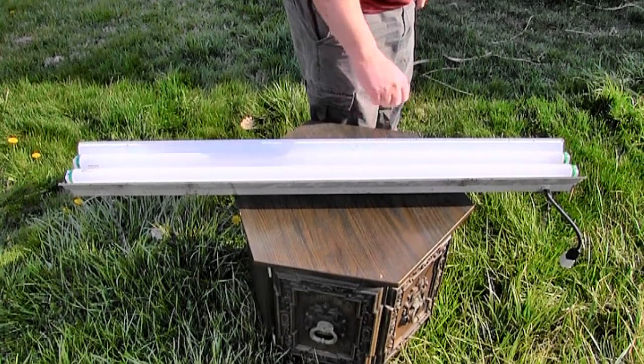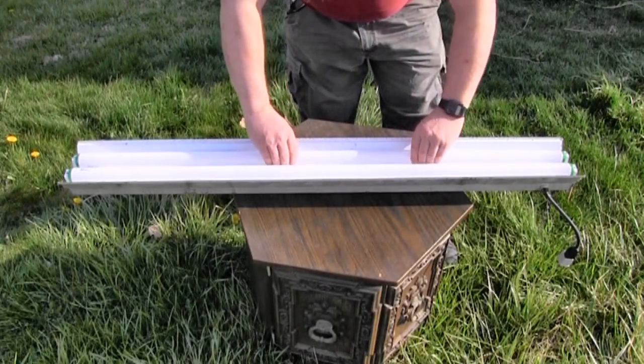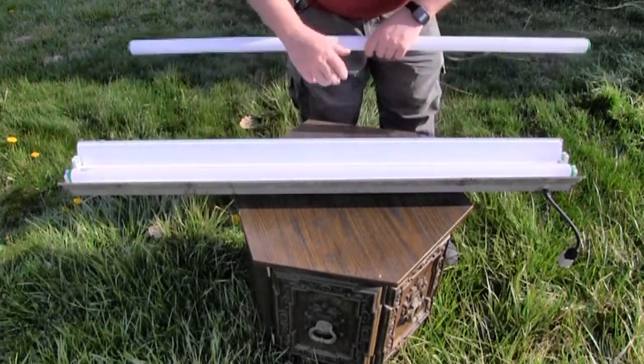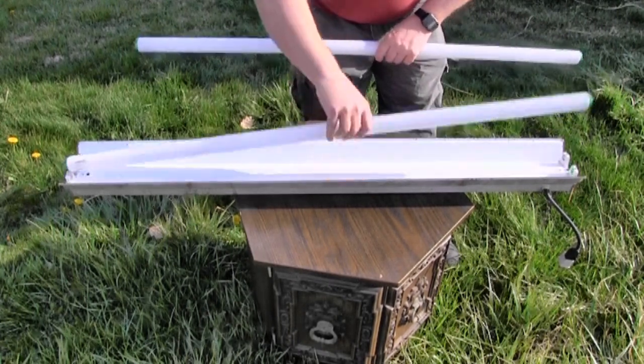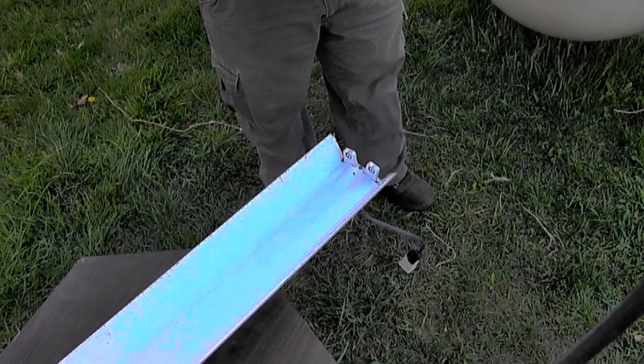My shop uses two 48-inch T12 fluorescent lamp fixtures. I will be replacing the two existing 40-watt cool white lamp tubes in one fixture with two T8 style LED lamp tubes. Not everyone knows this, but the T8 and the T12 fluorescent lamps use identical sockets, known as tombstones.